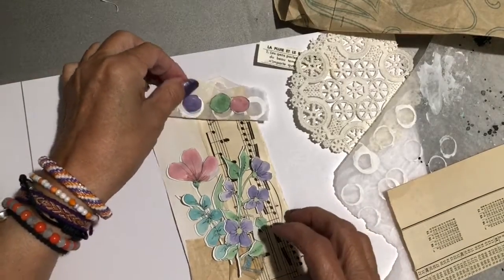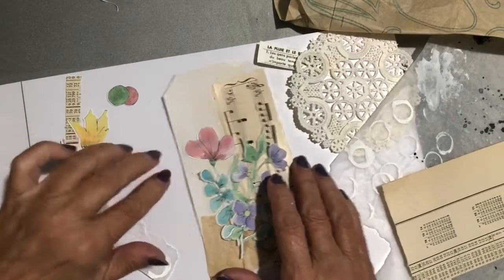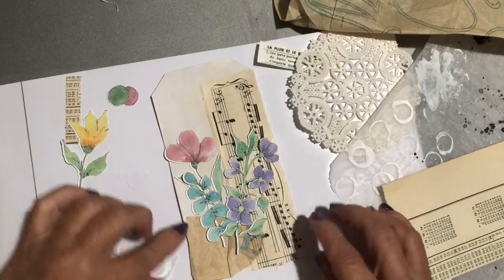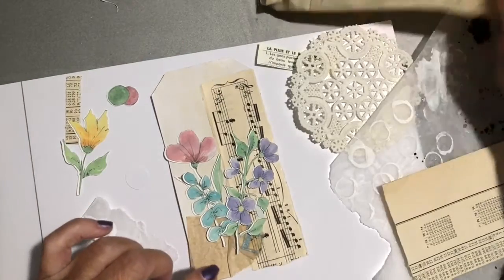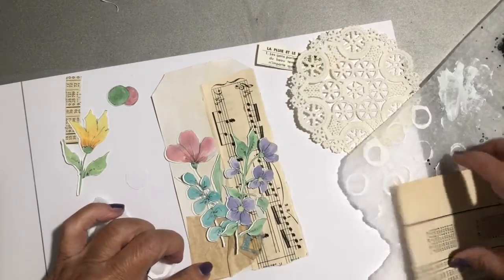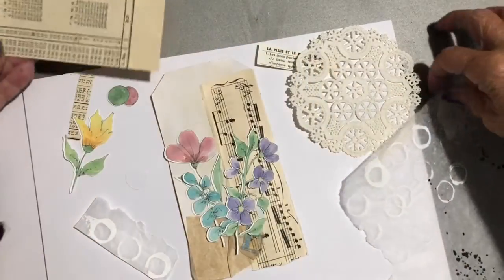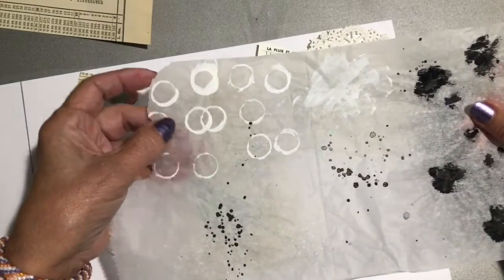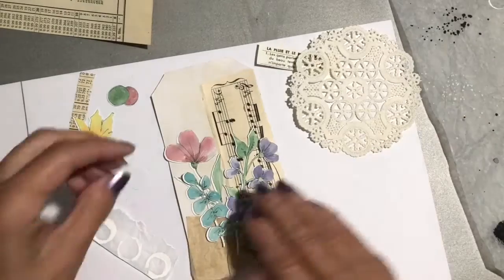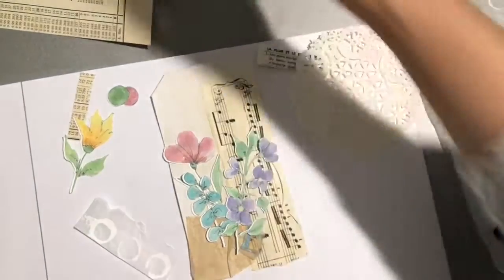I thought I'd show you what I was working on today. I made a tag out of just a piece of cardstock and I tea dyed it. Then I put a piece of vintage music on it and I had some tissue that I tore up and crinkled and put down here. It had some nice numbers on it, and then I had taken some acrylic paint and used the bottle cap to just make some circles. That's what I used, and then I also used these flowers that I made today.